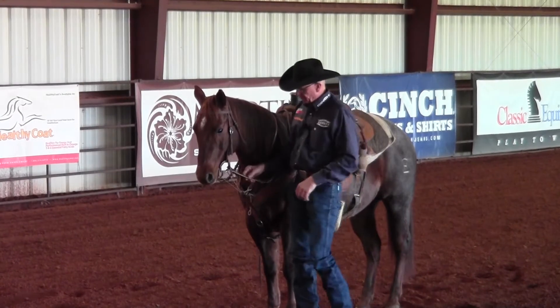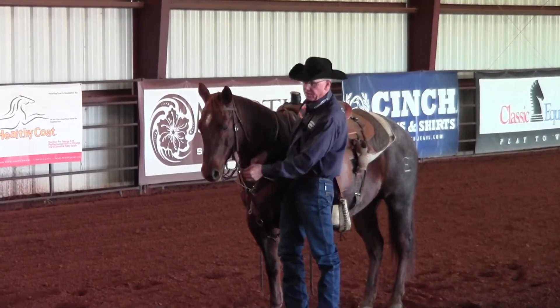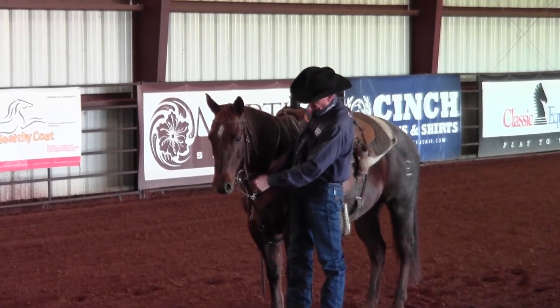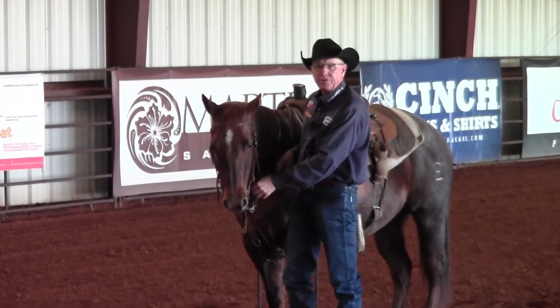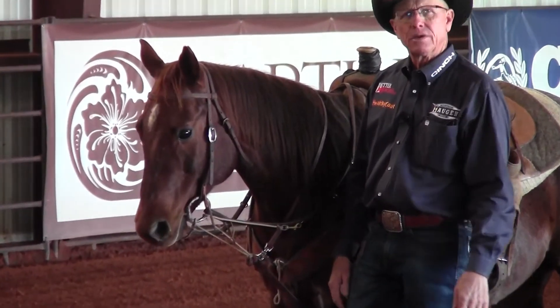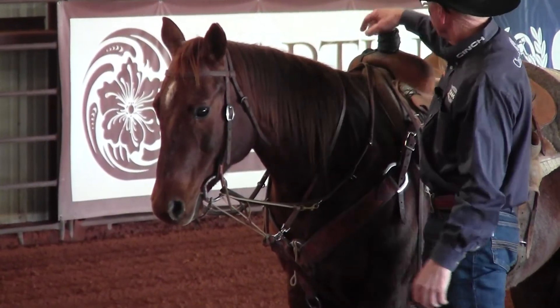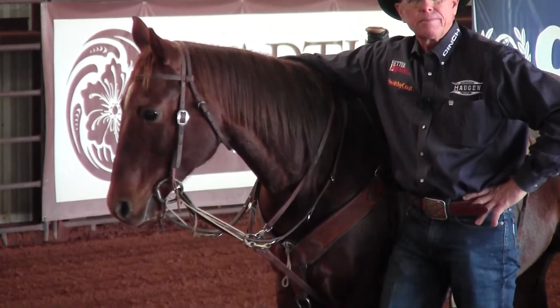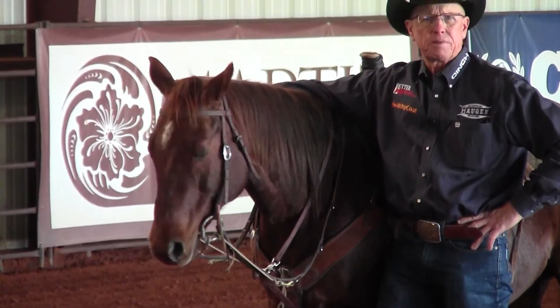The one thing I have to have in a German martingale is this light rope that slides real easy. If you have something that doesn't slide easily and it drags, you don't have that instant release when that horse finds that release point.